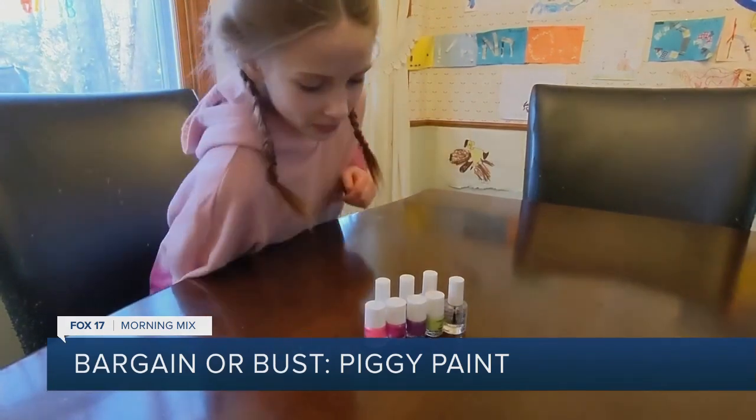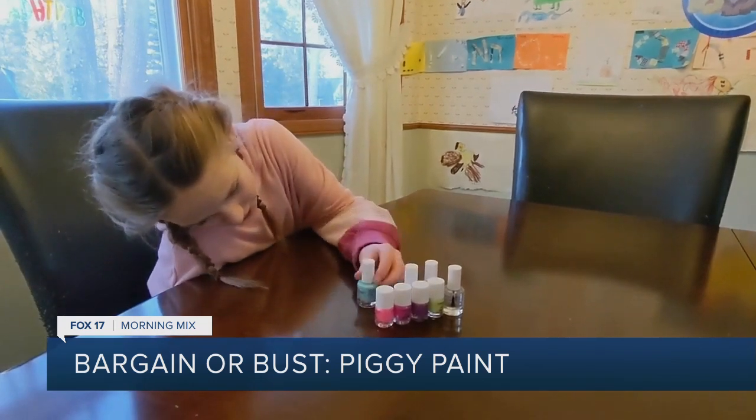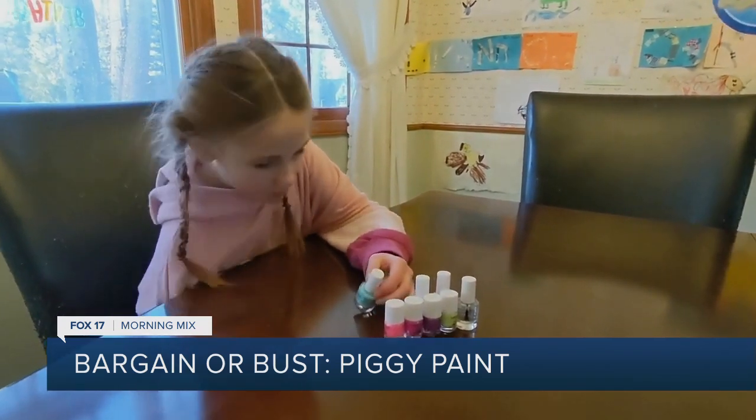Which color is your favorite? I like the blue and the teal. All right, you want to show me? Mm-hmm.